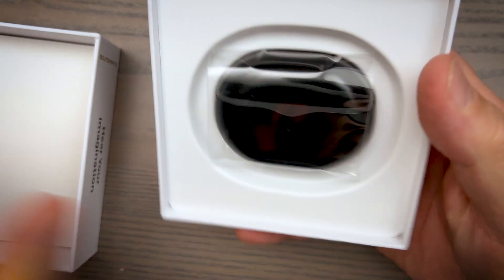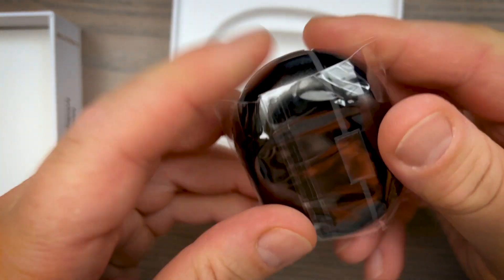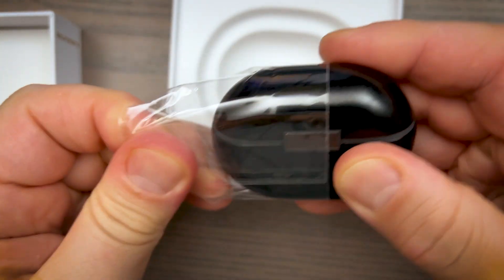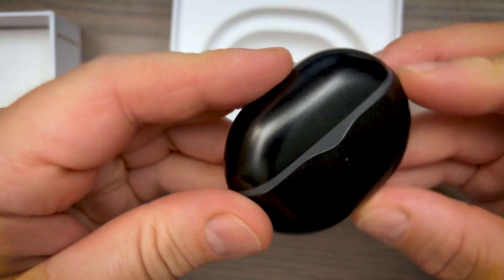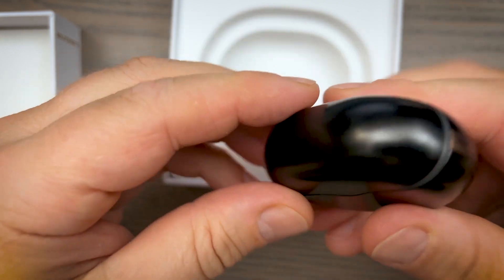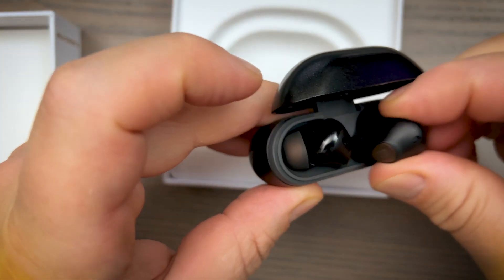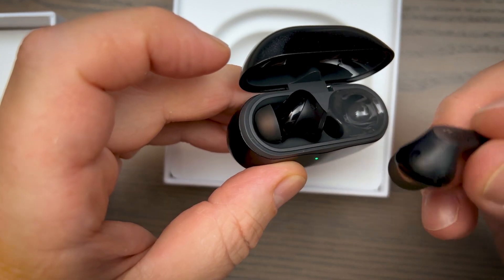When I saw this first I'm like wow, this looks almost identical to Soundpeats Capsule 3 Pro. Are they also going to sound identical? But this is a whole new level. All the gaps that were there in Capsule 3 Pro have been taken care of, smoothed out, filled with sound, so now you have even better performance.